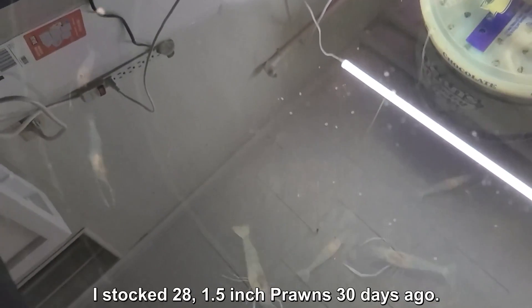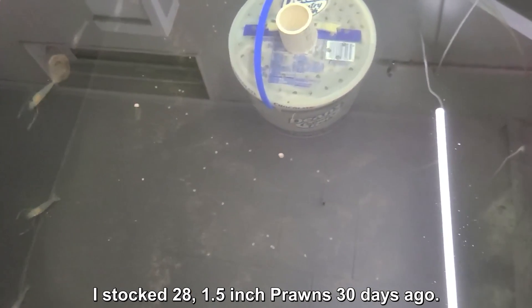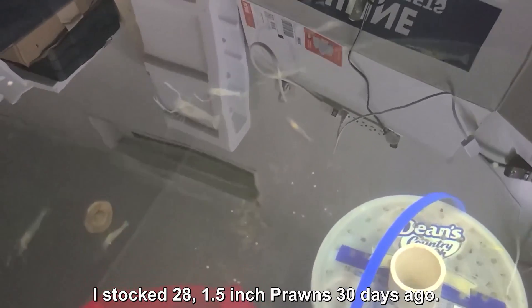All the prawns are about 2 inches or bigger. Let me see if I can get some out here to show you what they look like and how big they are. Let me see if I can get that big one there and show you.